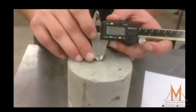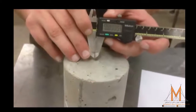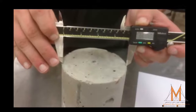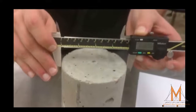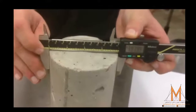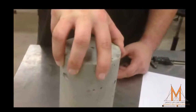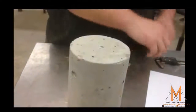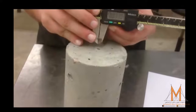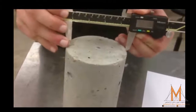The diameter used for calculating the cross-sectional area of the test specimen shall be determined to the nearest 0.25 millimeters or 0.01 inches by averaging two diameters measured at right angles to each other at about the mid-height of the specimen. Here we are going across the top of the cylinder for viewing purposes only.